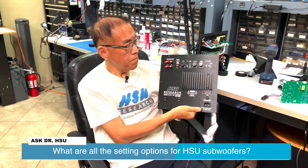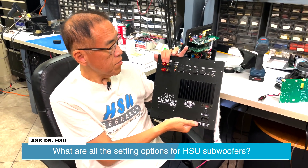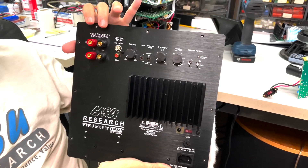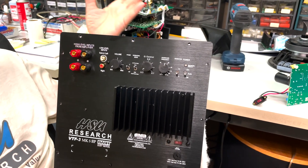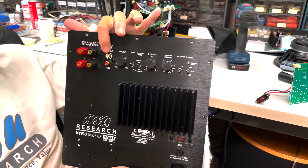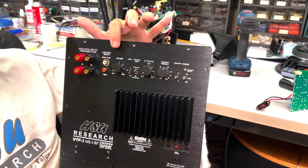This is the back panel of most of our subwoofers. Here we have the high-level or speaker-level inputs, where you can connect to your speaker outputs on your integrated amp or two-channel stereo system. Then we have the RCA line-level inputs that you can connect to your receiver's subwoofer output.